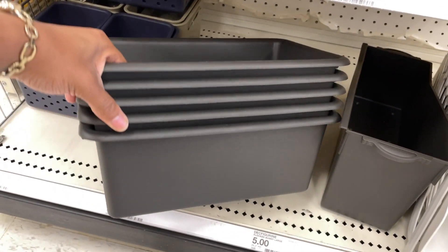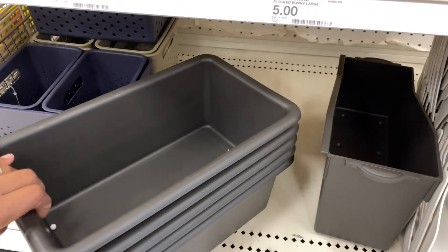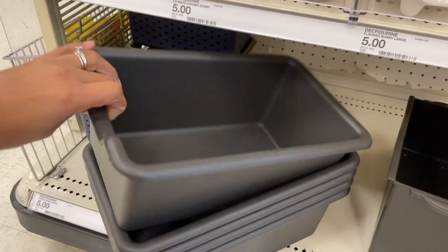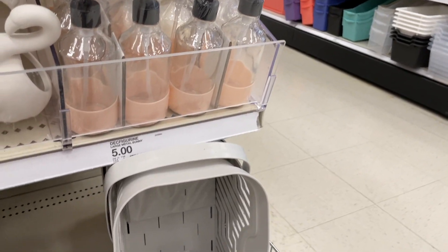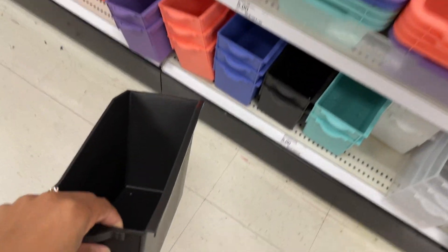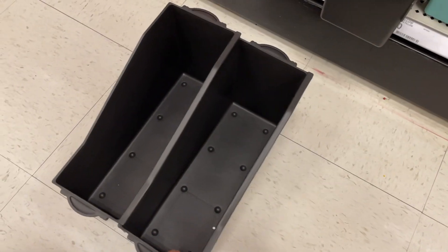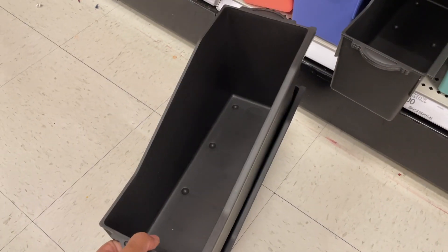Last time we saw navy blue - they don't have those exact baskets but they have some regular black bins for three dollars, not stackable but they'll do. We also saw these - someone put them in the wrong spot - they're called connectable file holders. I didn't realize they were connectable, so let's see. Each one has a hook situation on one side and you hook them together. Now they move around in unison - such a good idea! I have to make sure I'm fully reading things in the dollar spot because there's always a surprise.